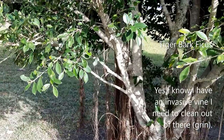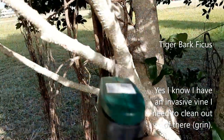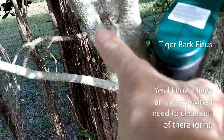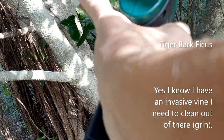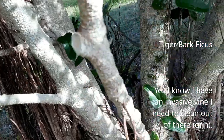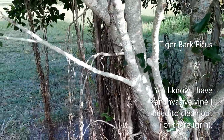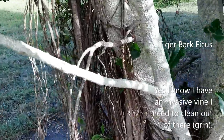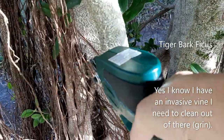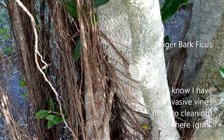This is a tiger bark ficus, and I'm going to do some trimming on it to show you. The branch is a little smaller than my thumb. That is so easy — I could never do that with non-electric pruners.